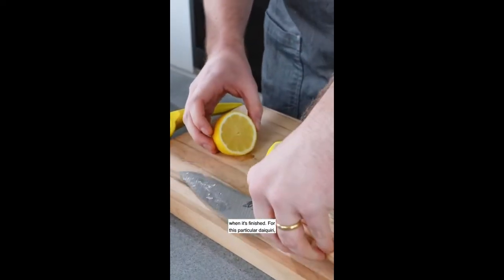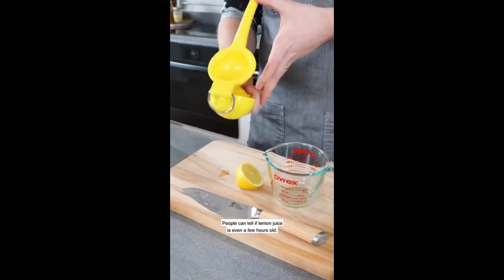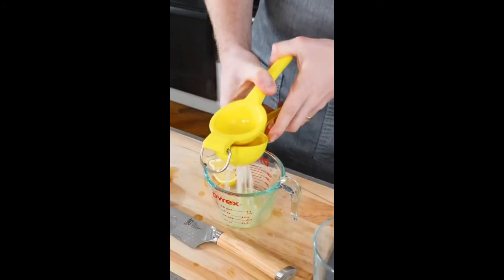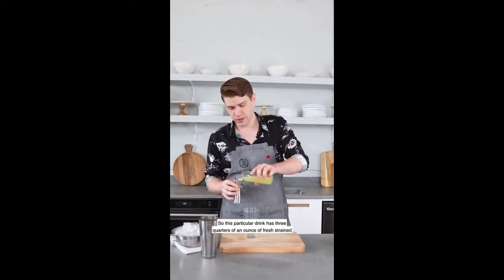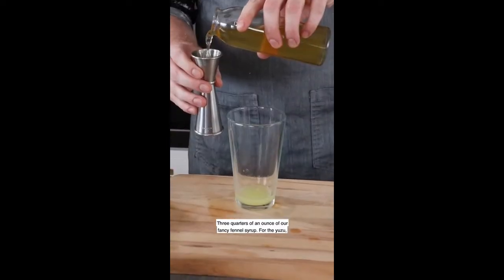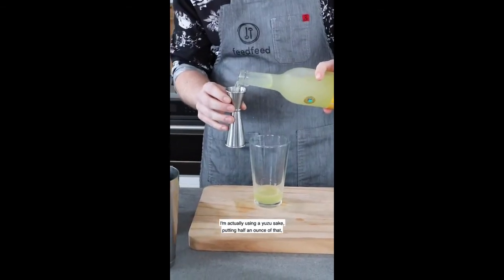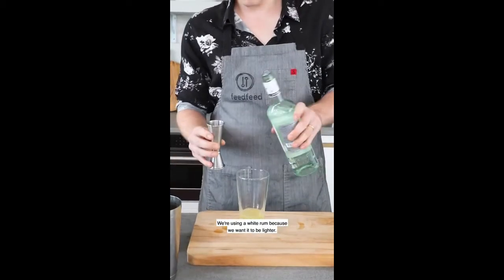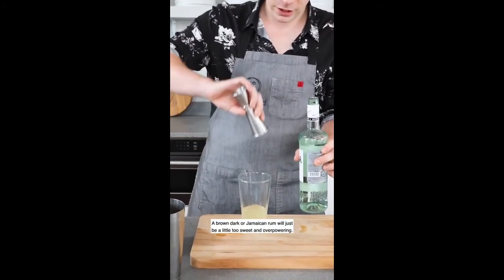For this particular Daiquiri, we're going to use lemon juice. It's very important to use fresh lemon juice — people can tell if lemon juice is even a few hours old. Generally you want to start with your citrus. This particular drink has three quarters of an ounce of fresh strained lemon juice, three quarters of an ounce of our fancy fennel syrup. For the yuzu, I'm actually using a yuzu sake — putting a half an ounce of that because the yuzu is pretty powerful. We're using a white rum because we want it to be lighter. A brown, dark, or Jamaican rum will just be a little too sweet and overpowering.